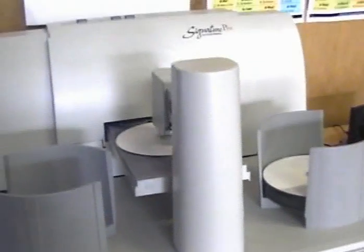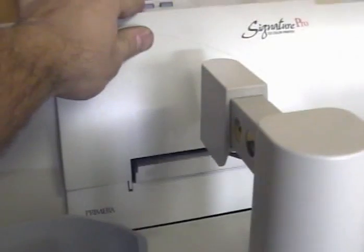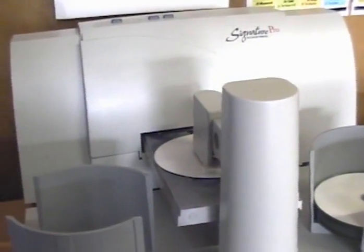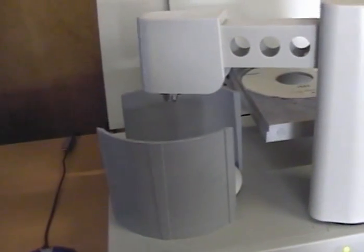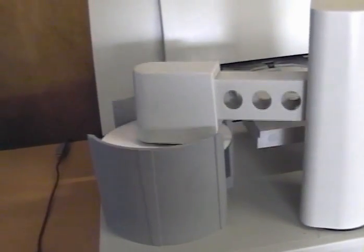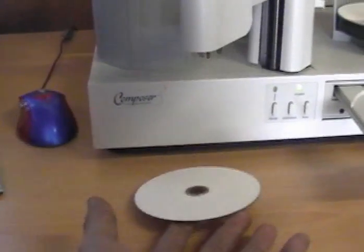It'll place it on the printer. The printer will close, it'll print the image, that'll finish. This will pick it up, take it to the bin, it'll put it in there — if it's alright. If it's not burnt properly, it'll spit it out. Instead of going there, if it's got an error in burning, it'll place it here and just drop it. That's pretty much the Composer and what it's used for.